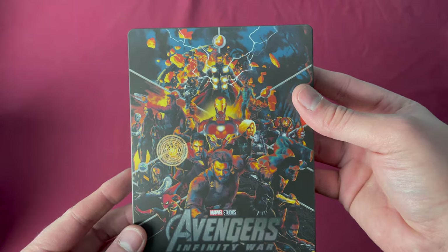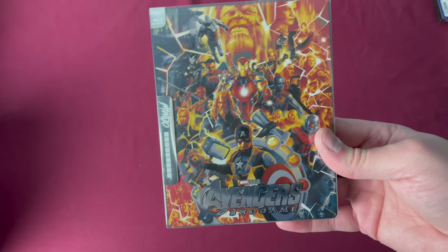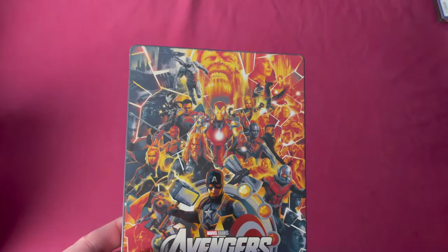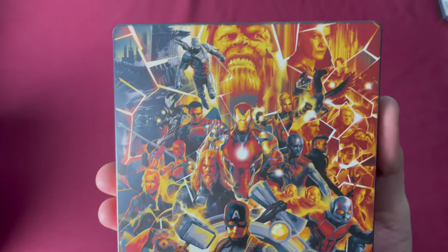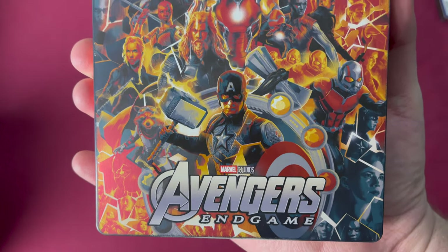Wanda and Vision appear on the back of this one. Currently we are only through number fifty-five, and considering fifty-four was Infinity War, I'm sure you can guess that fifty-five is Avengers: Endgame in 4K. This is a Zavvi UK exclusive, France and Germany wide release. There's number fifty-five. Again, very similar artwork to Infinity War and the Guardians films — they look very good together.